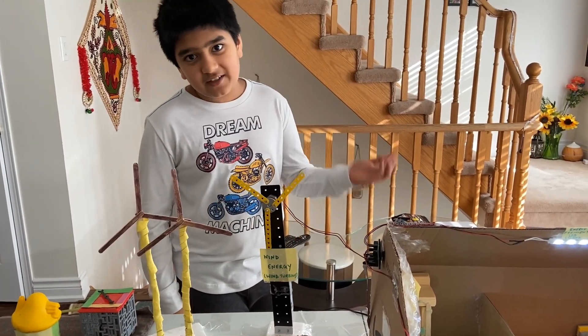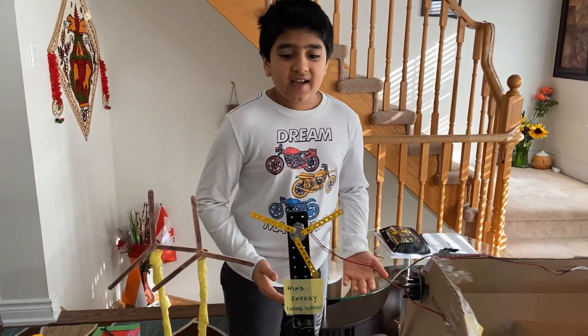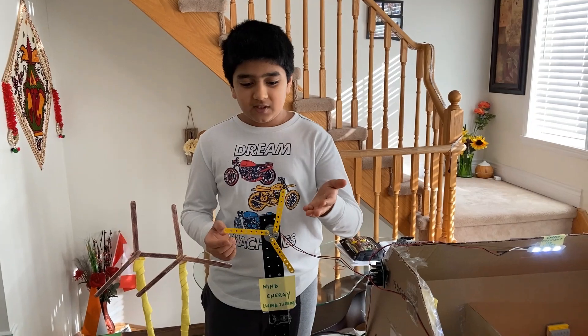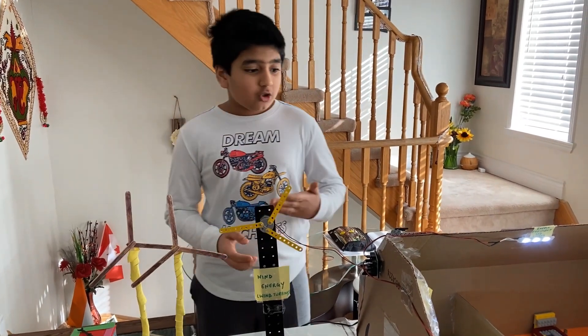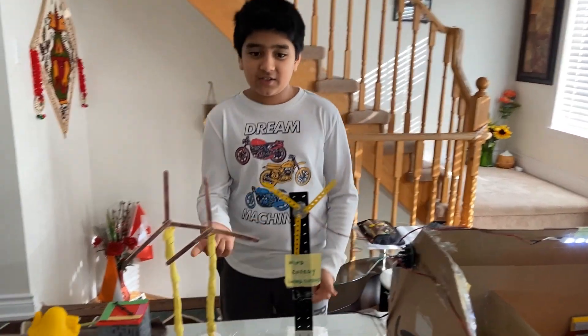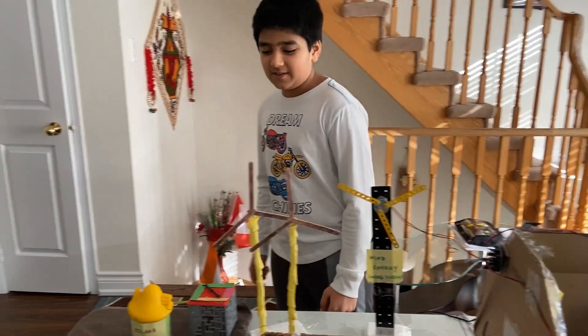But again, a disadvantage. On a still day, when it's not so windy, the wind won't be able to spin the turbines that much to be able to generate enough electricity to power the whole house. That's why I installed a few of those wind turbines here.